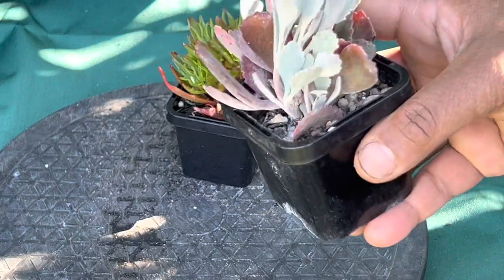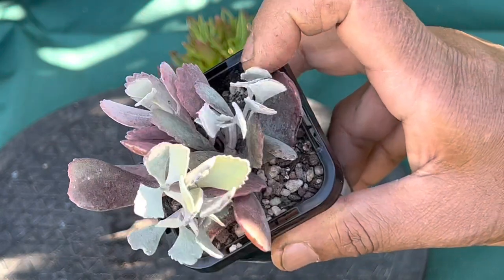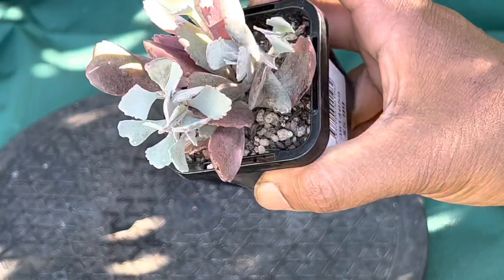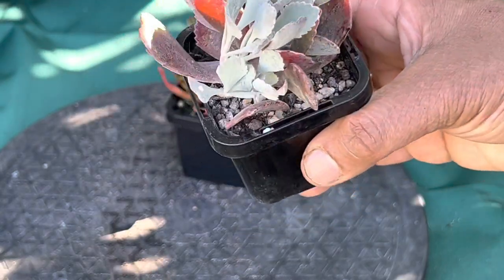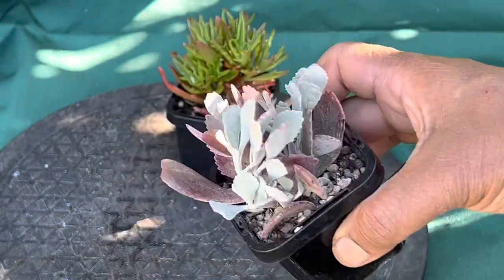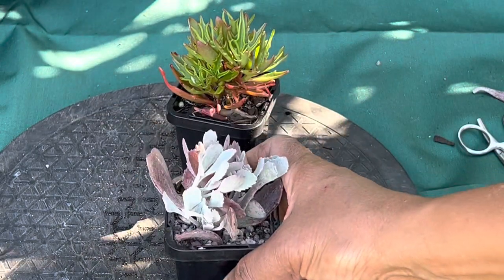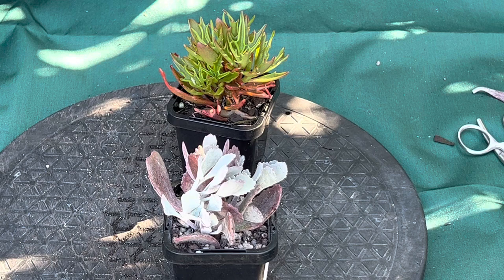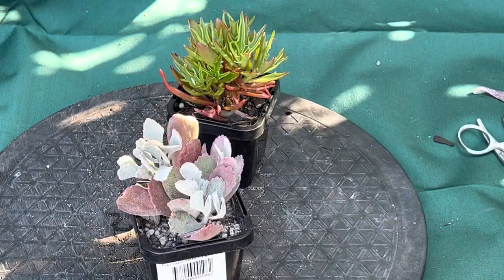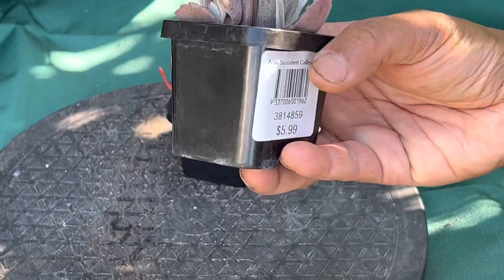This second plant is another Kalanchoe variety with beautiful silver and magenta colored leaves. I really like this plant — I wasn't a Kalanchoe lover before, but these days you can buy so many different types. This one comes as a compact growing ground cover.